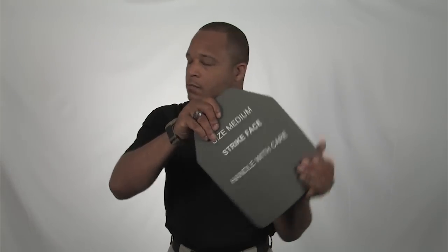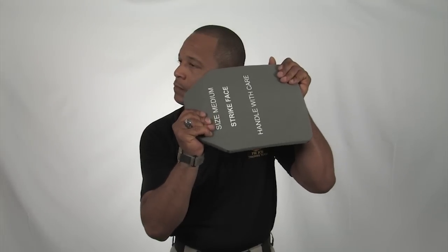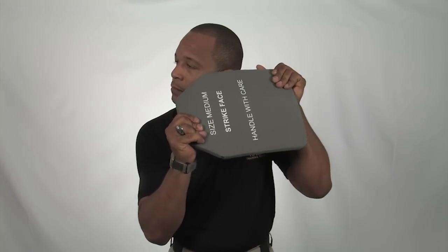You should be listening for any crackling in the plate. It will sound like this. If any noise is heard, the plate should be returned and replaced by the issue facility.